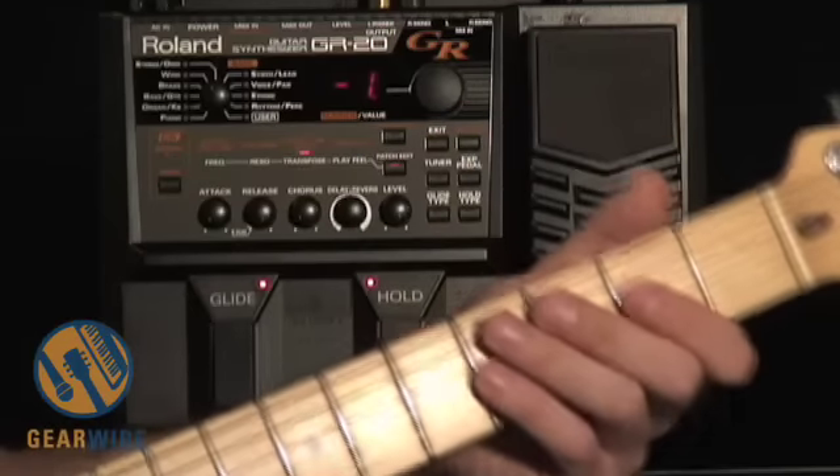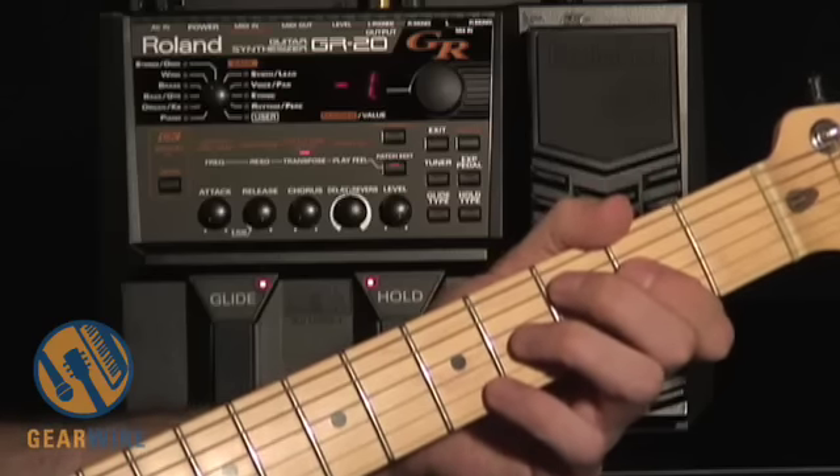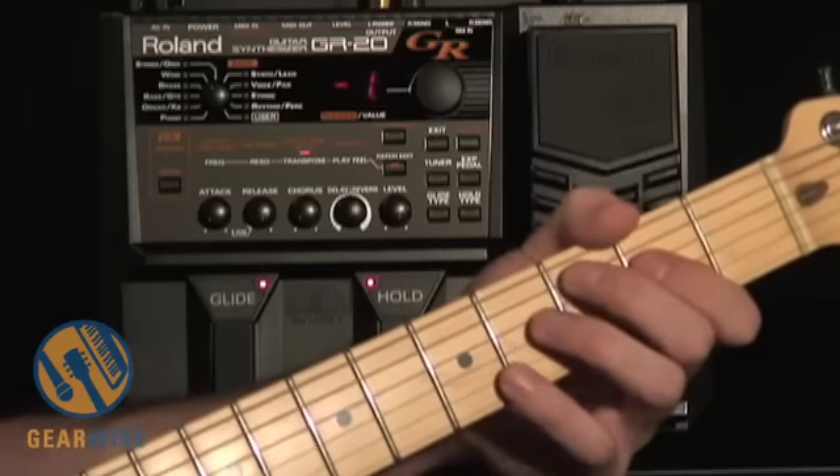This really allows you to turn your six-string guitar into much of a bass, because you can certainly exceed the limit of the low end that you'd normally get on a guitar. The GR-20 certainly has some fine features, and I haven't been able to show you all of them — there's certainly a lot more you can do with this thing. But I thank you for joining us, I hope you learned something, and see you next time on GearWire.com.